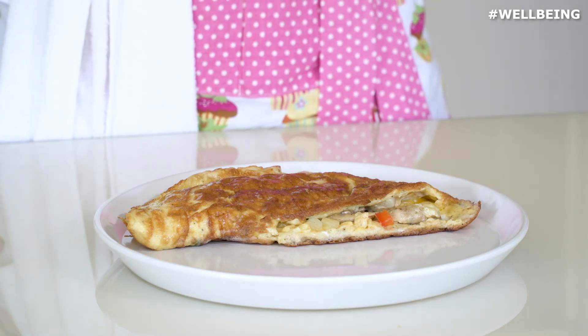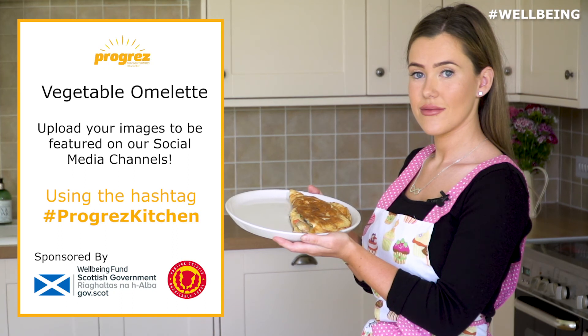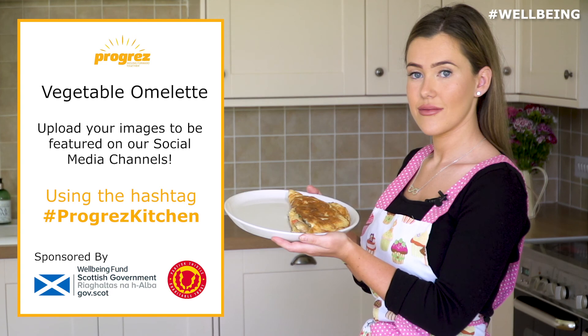Thanks for joining us today. We would really love to see if you guys added any other ingredients to your omelette. Please upload any photos to Facebook or Twitter using the hashtag Progress Kitchen.